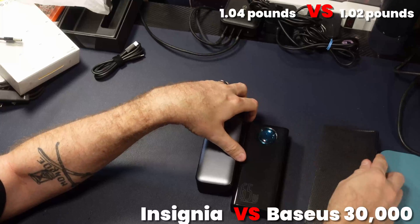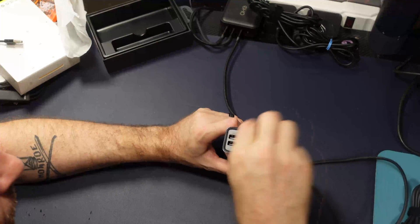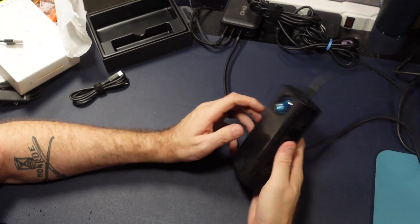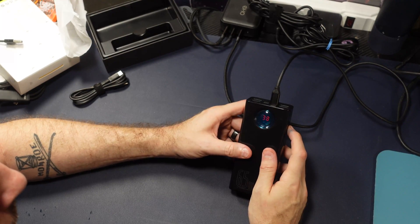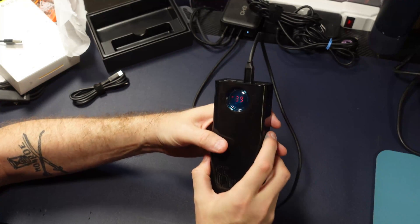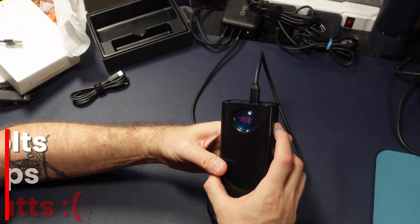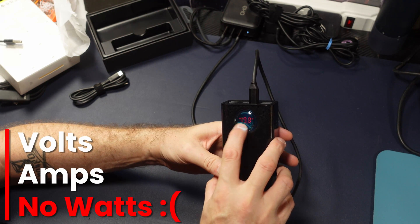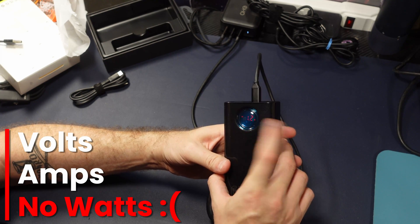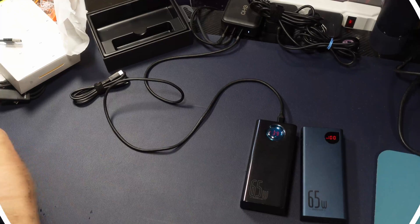Here's the world-famous Insignia power bank that we all bought from Best Buy when it was on sale. We're going to go ahead and charge the bank with any Power Delivery 3.0 device you have laying around, and here we see that it's now at 39% and charging. The button on the side lets you toggle between amps and volts — if you multiply those together, you get the wattage. Unfortunately, this does not show you the wattage, which to me is a downside.